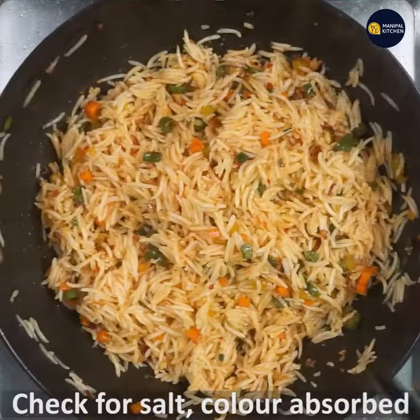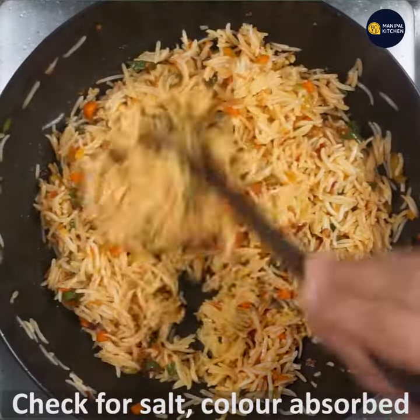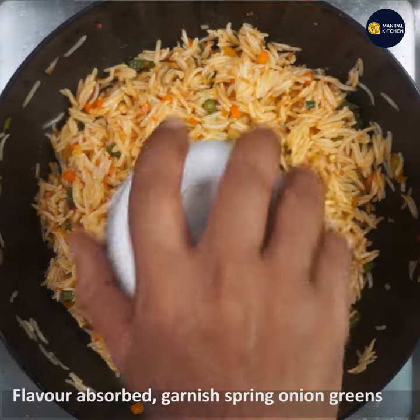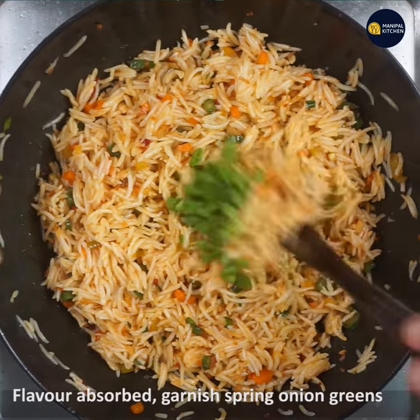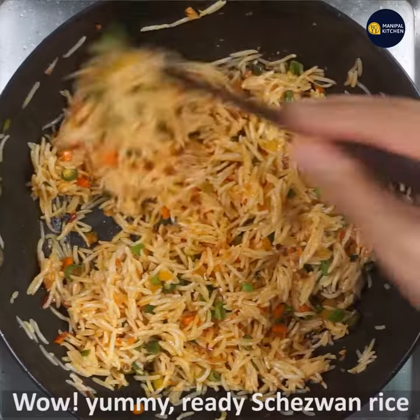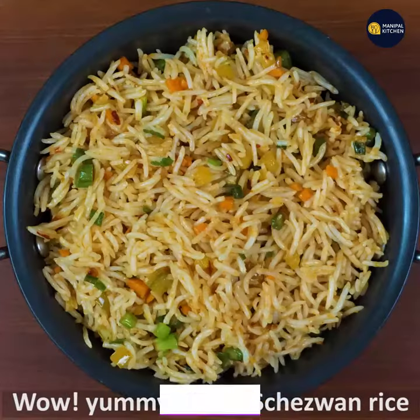Next, let's mix the spring onion greens together. Now let's mix in the cheese and rice. Let's enjoy this dish!